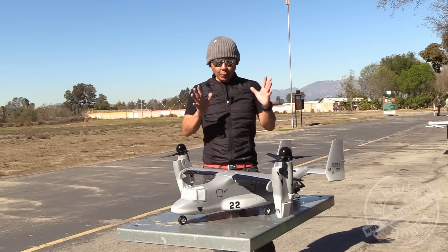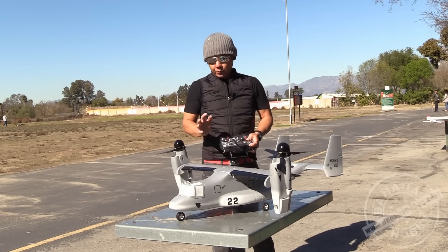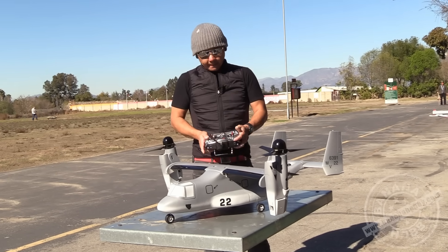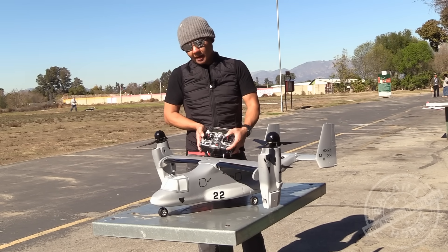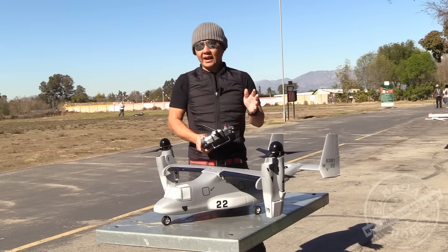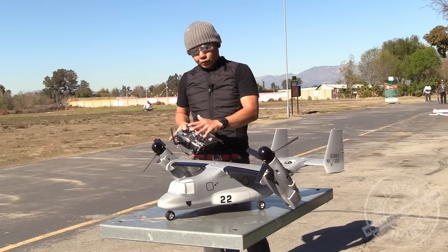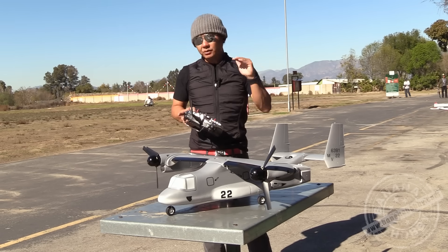What it's going to do is control your engine pod angle for transitioning from vertical takeoff to forward flight. Right now we are in the vertical format. In the vertical format we still have ailerons, and our elevator is actually going to pitch the motor pods, and then our rudder — our yaw — is going to actually vary the motor pods so you can actually rotate.